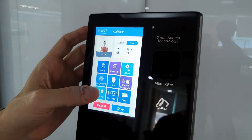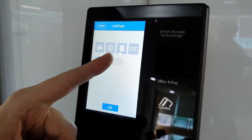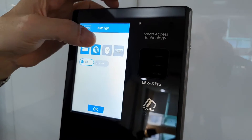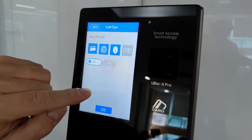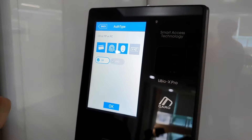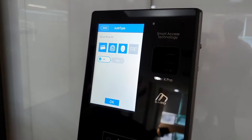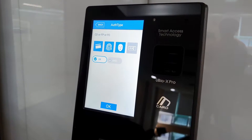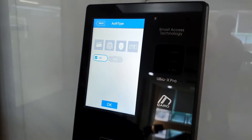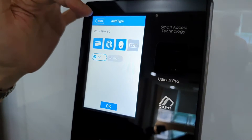The important part is choosing your authentication type. Right now they're grayed out so none are selected — I'm going to turn them all on. The password can only be used with one other authentication type; it does not work with a multi-authentication type. What's important now is we have card, fingerprint, and face selected. Make sure it's saved — if it times out, it doesn't save. Face, fingerprint, or card.